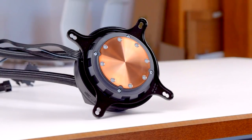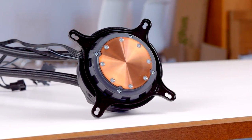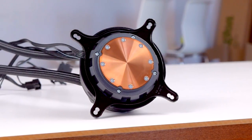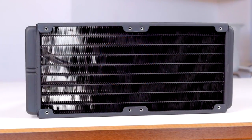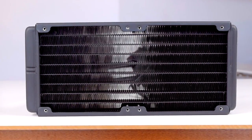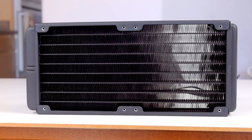The A40 Ultimate was released back in November of 2015 for a launch price of $110 USD. It's compatible with AM4, LGA1151, LGA2066, and STR4 sockets for those of you looking to cool a Threadripper. The radiator is 120mm wide, 272mm long, and 38.5mm thick, which is 11mm thicker than the standard Cryorig A40.